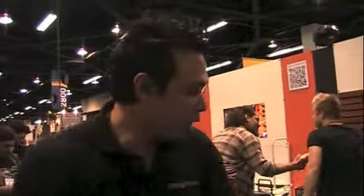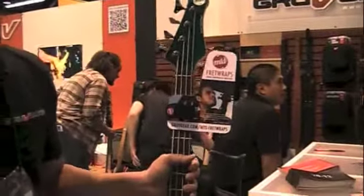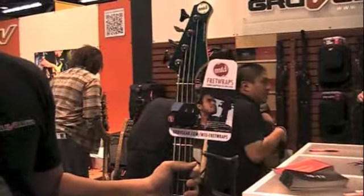Hi, Bass Musician Magazine. This is Jay from the group here once again, here to introduce you to some of the stuff that we are showing at NAMM. One of the feature products that we're showing is actually an announcement with none other than MTD bassist Michael Tobias.